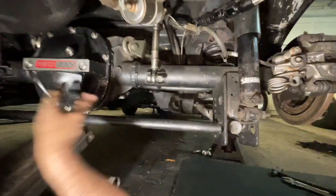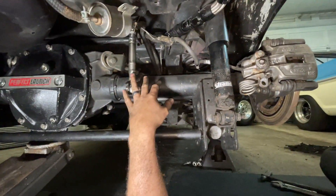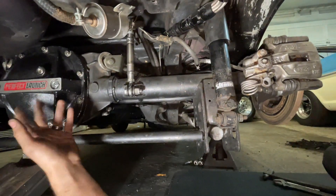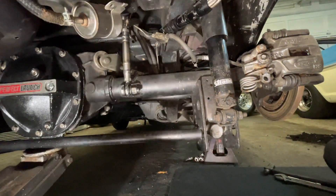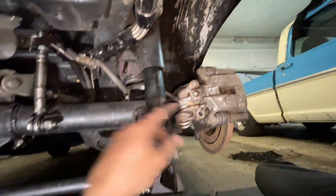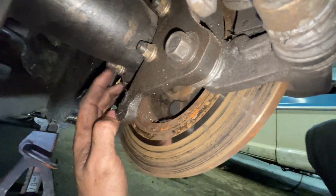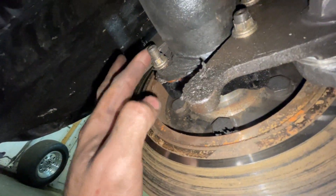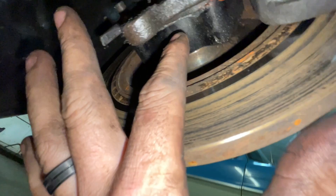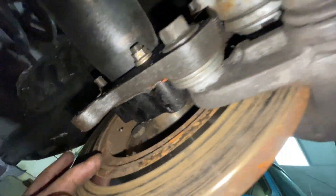This is your run-of-the-mill '88 fox body. It has 35 spline axles, a Mosher spool and C-clip eliminator setup. It also has SN95 rear brakes, and the way I get them to fit on the fox stuff is you have to trim this hole here and trim a slot here where you can slide it over the very rear of your flange.